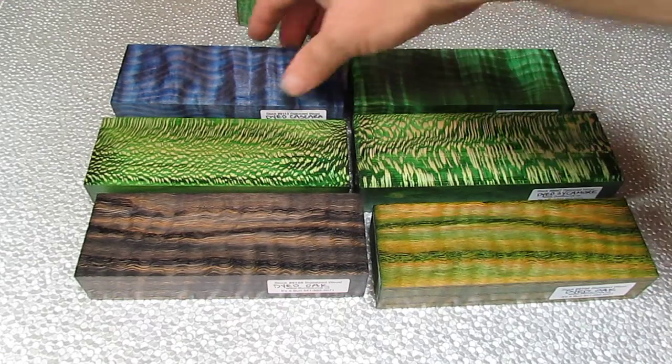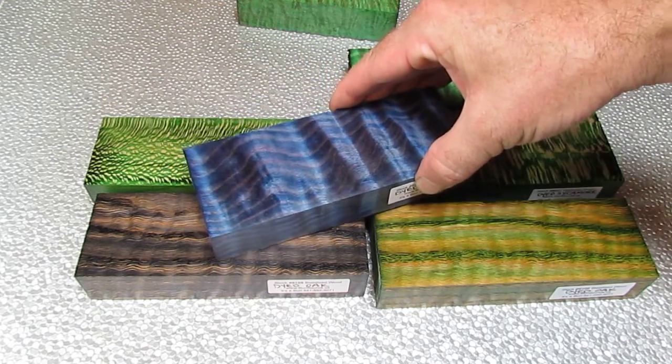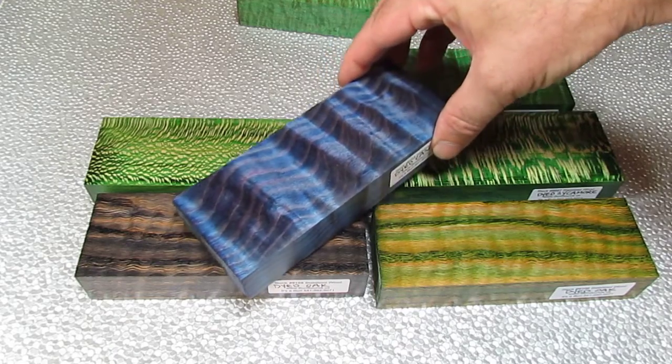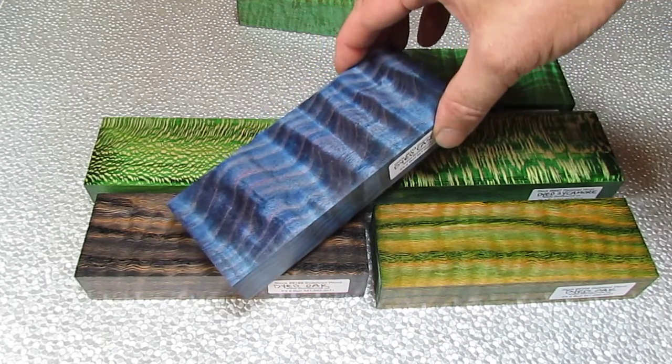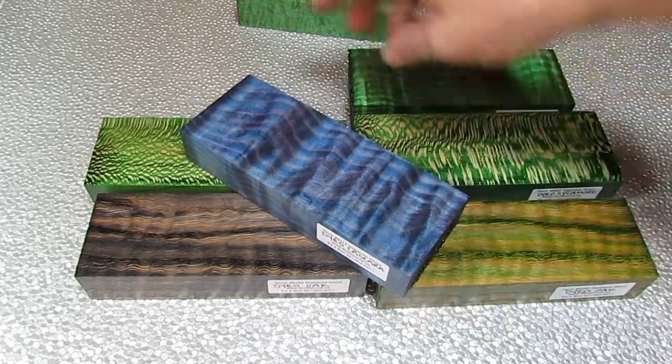And then finally this is Cascara Buckthorn — this was some figured wood, and it has a really good metallic luster. You can see how the figure moves; it'll change from light to dark as the light hits it from different angles.